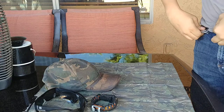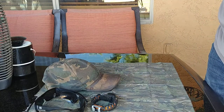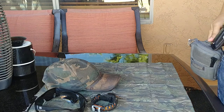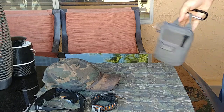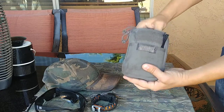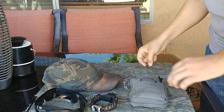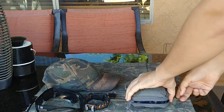On my belt loop I have simple keys, nothing fancy. On my other belt loop I have my EDC pouch, the Vanquish PPM Husky. I have a video on it — I'll leave a link in the description below so you can check out what I have inside of here.